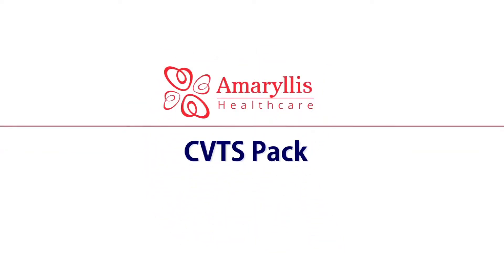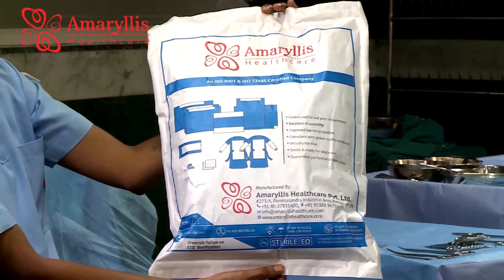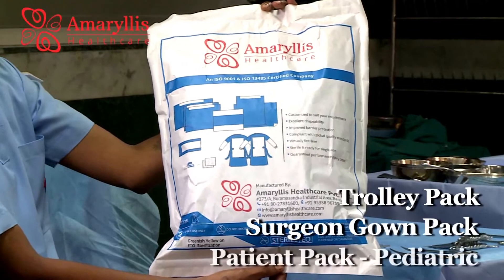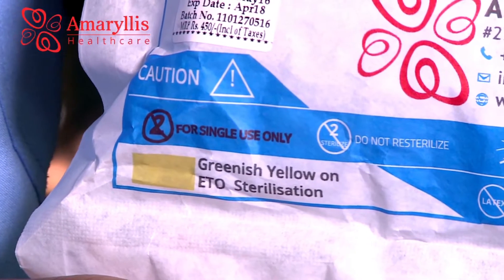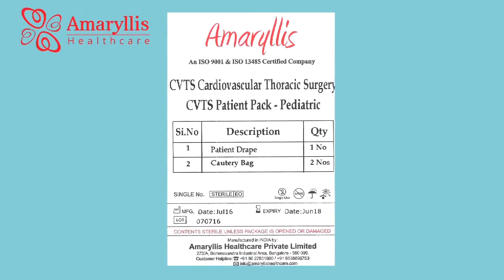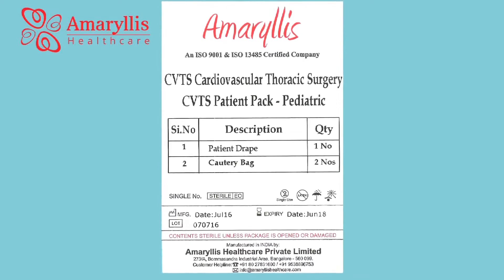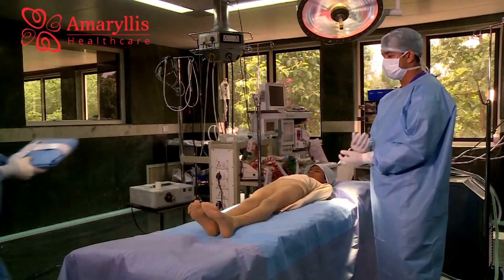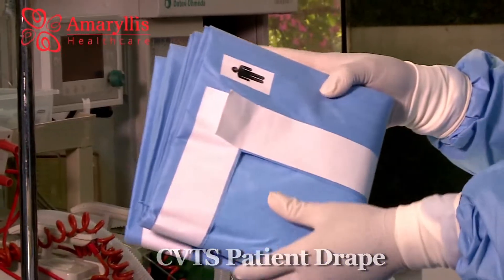The Amaryllis Healthcare CVTS pack comes as a multi-part pack that includes a trolley pack, surgeon gown pack, and patient pack. The pack was sterilized with ethylene oxide as per the standard protocol. The CVTS patient pack contains the main patient drape and coterie bag. The single CVTS patient drape draping technique is simple.